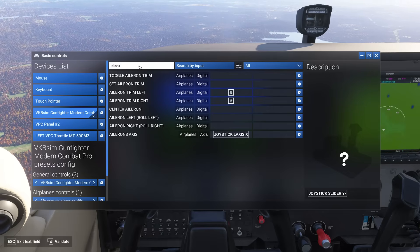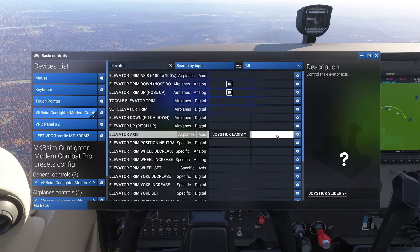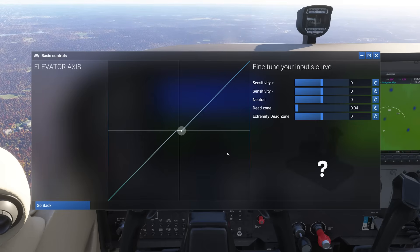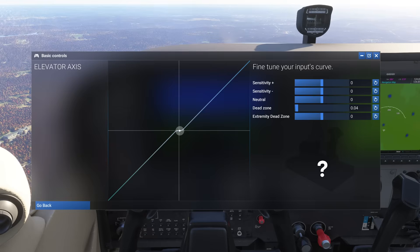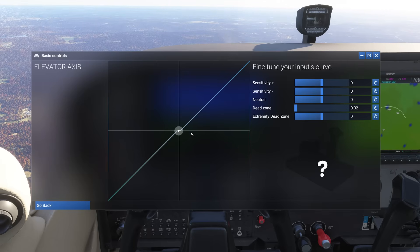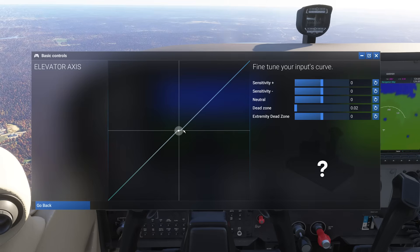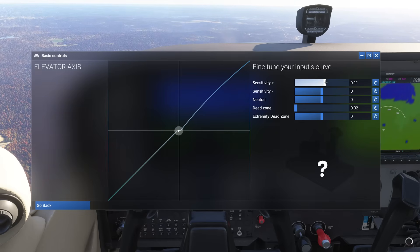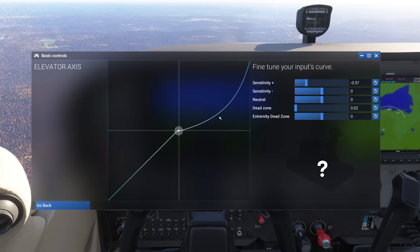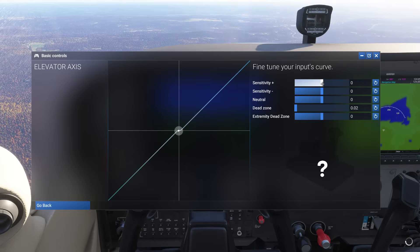Let's go to my pitch axis, which is my elevator. Now there are two philosophies to attack the sensitivity problem. The first thing you can do is adjust the curve of the sensitivity. When you pull the curve to the left, you make your control less sensitive. When you pull the curve to the right, you make the control more sensitive. I can also probably reduce the dead zone a little bit since it's more centered in that direction.